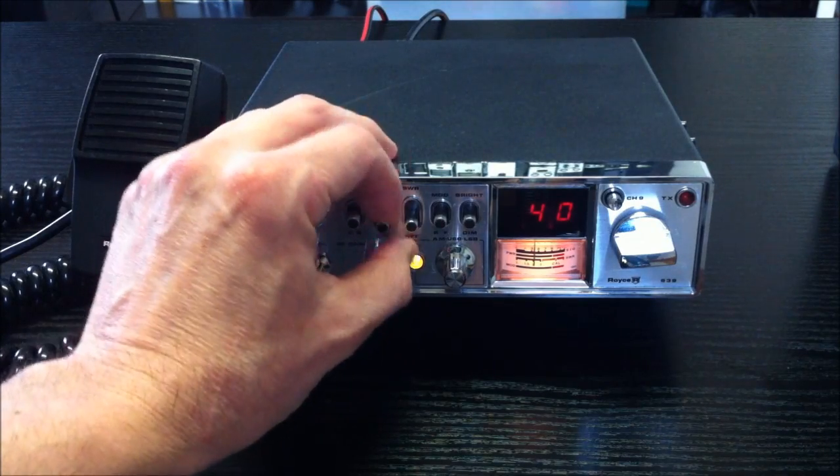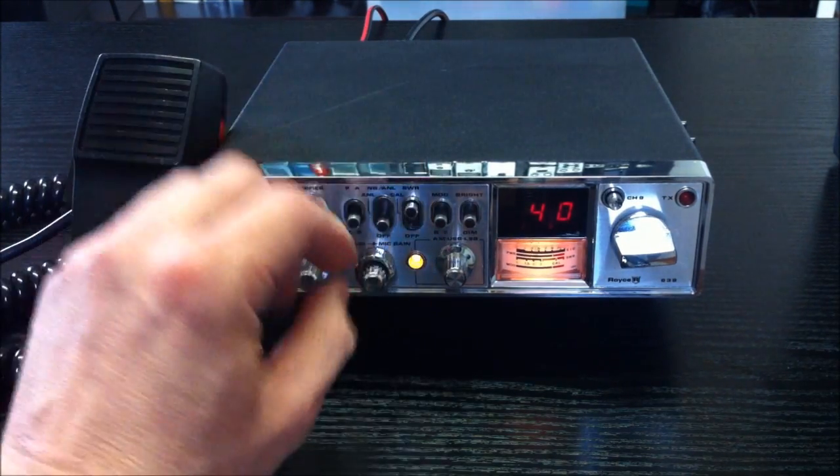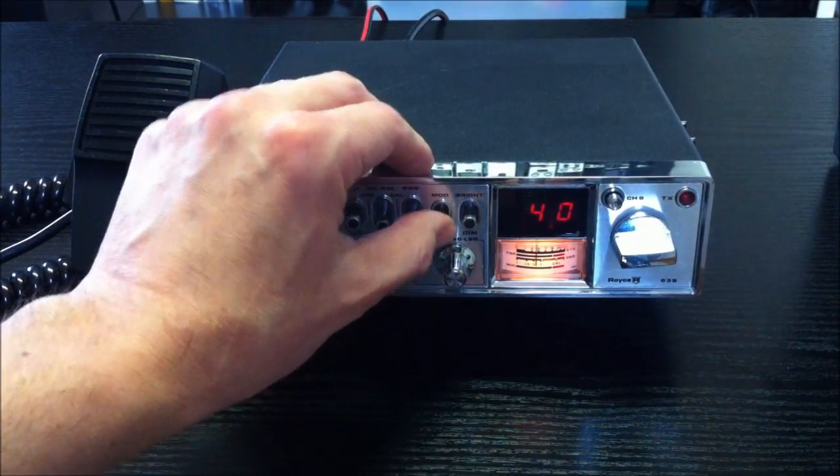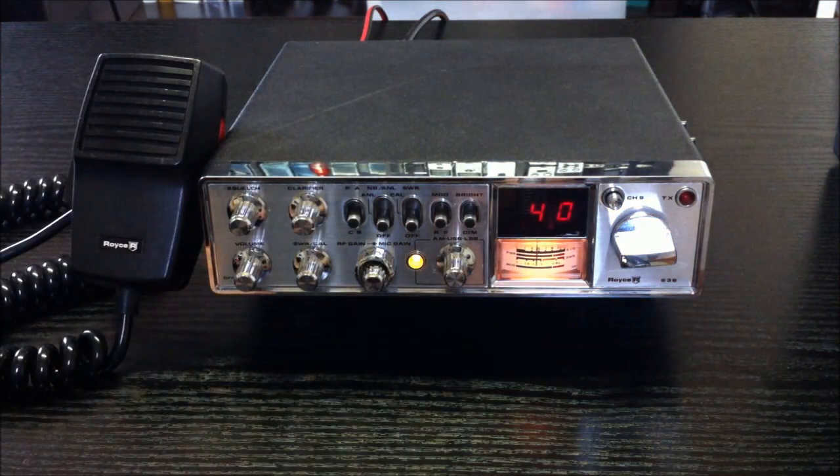And this is the switch for SWR measurements: calibration and measure. And this is the mode meter, modulation meter, and RF meter.